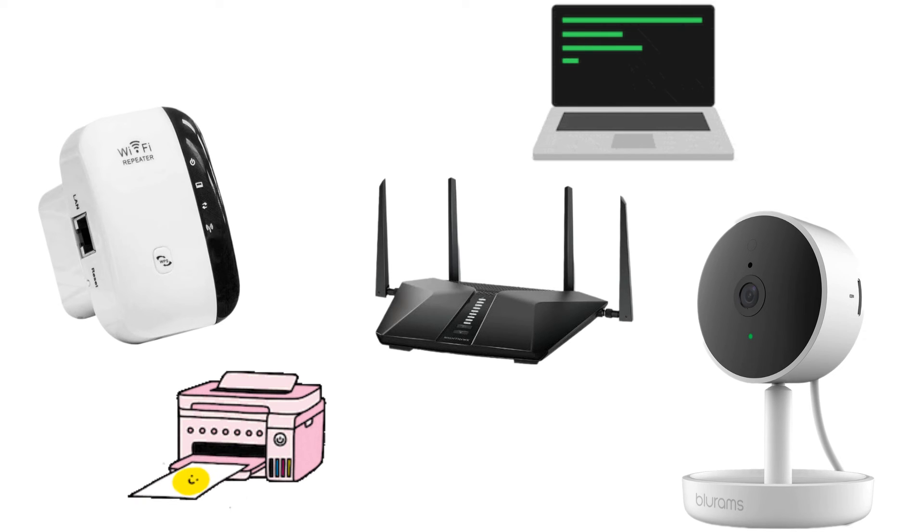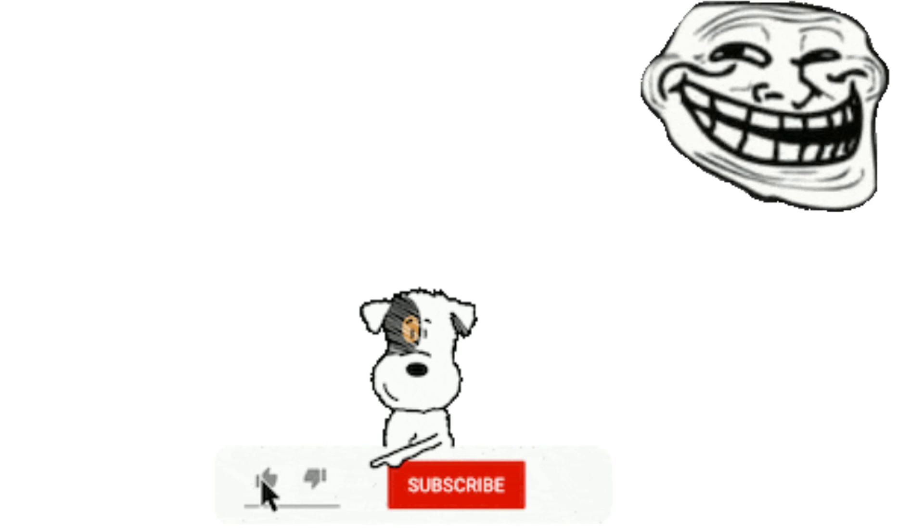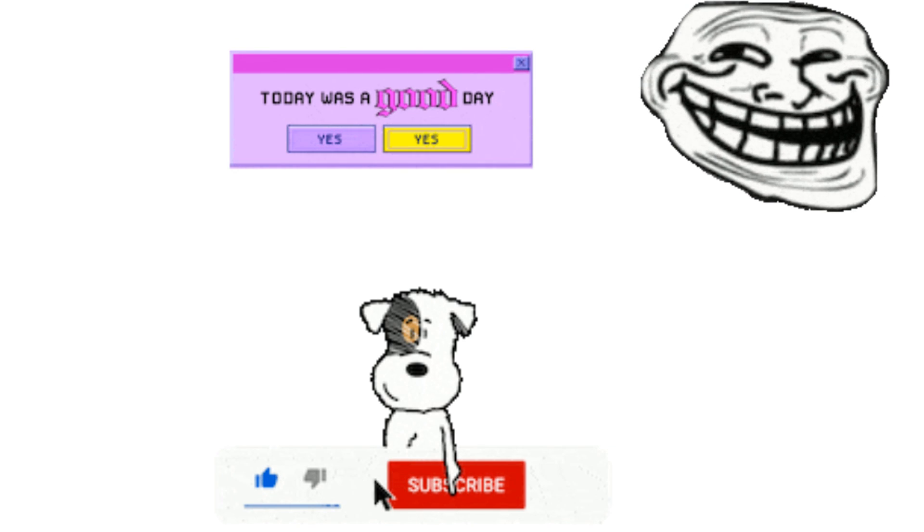In case your camera or any other device is not working, you can hire me online to fix this problem for you. If you found this video useful, please show your love and support by giving this video a thumbs up and subscribe to the channel. Thank you and have a wonderful day.